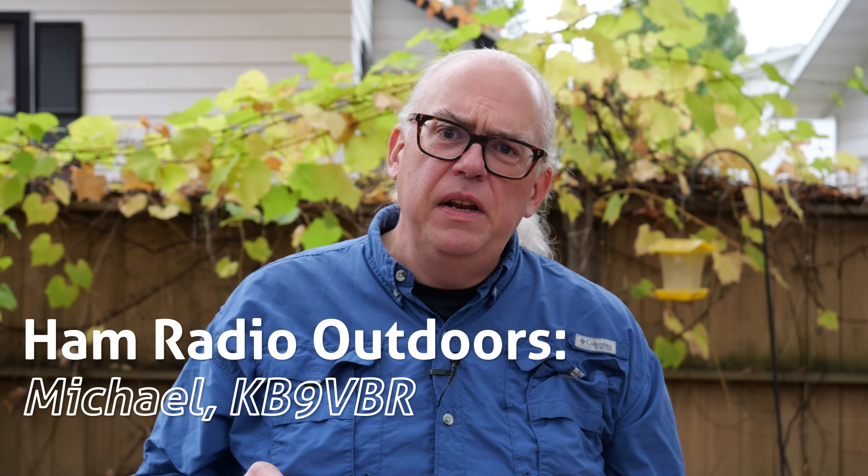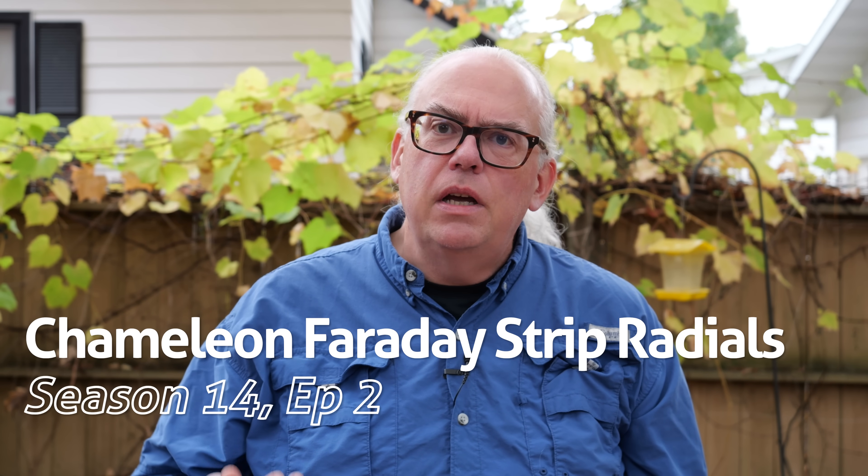I've been a long proponent of using window screen or Faraday cloth as a vertical antenna ground network ever since I made a video introducing the concept over two years ago. Since that time I've used Faraday cloth or window screen for countless Parks on the Air activations. Now laying down mesh screen isn't a new thing — AM broadcasters have been doing it for decades, and in my research I found articles going back to the 1970s presenting the same ideas. But until recently the concept of using a metal screen for a ground has largely been forgotten.